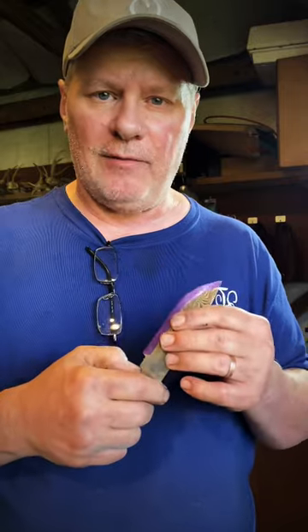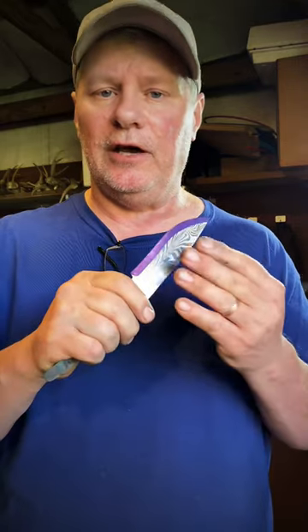Right now what I want to do is rough grind the bevels. The majority of the time I use a flat work rest, but you can use a jig — whatever it doesn't matter. If I'm doing a fillet knife, I'll actually use a very narrow work rest and then go completely freehand once I get the initial rough bevel established.